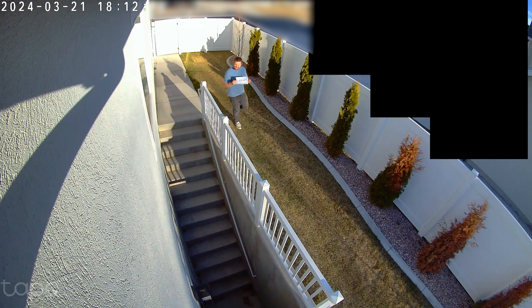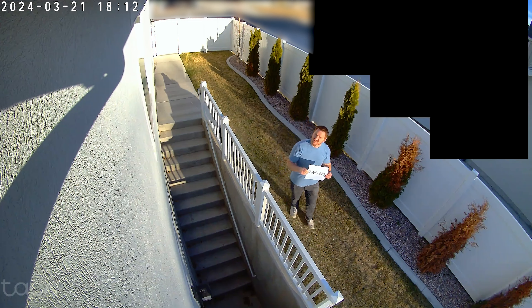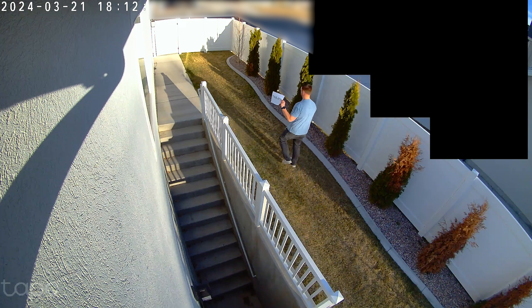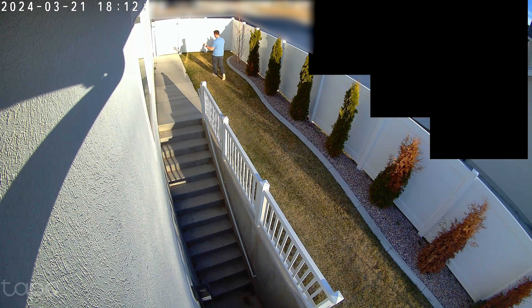Now let's look at some actual video footage. During the day this looks really great — the quality is excellent. As I come closer to the screen holding this little picture, you can see the text is actually really clear and I can see my face very clearly. In the back it's a little washed out because of the fence, but overall this looks great during the day.